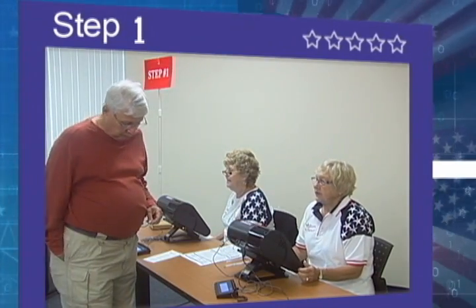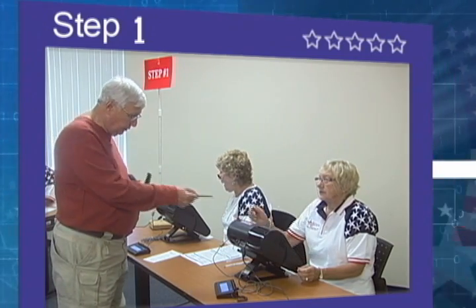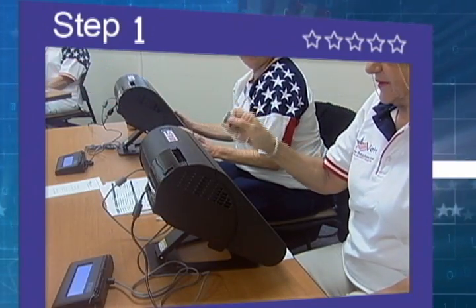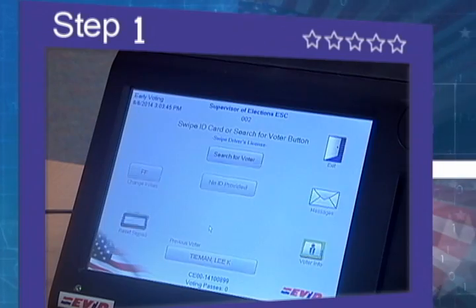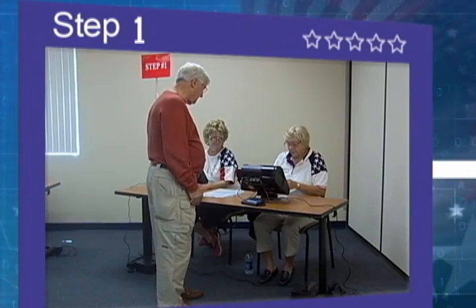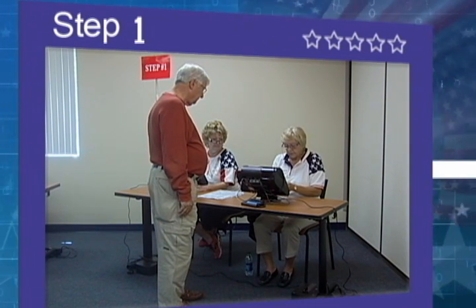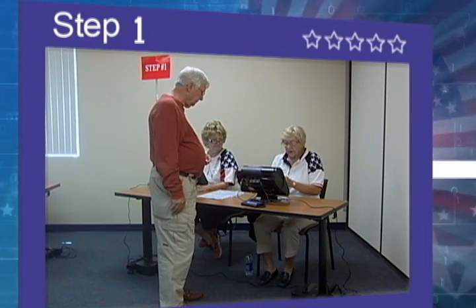A poll worker will ask to see your photo and signature ID. If a driver license or Florida ID is presented, the poll worker will slide the card along the magnetic strip reader of the electronic poll book to bring up your voter record. The poll worker will confirm that you are in the correct precinct and are eligible to vote in this election.